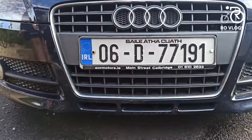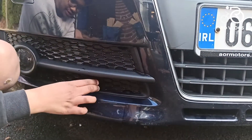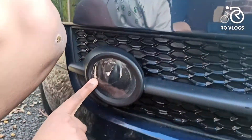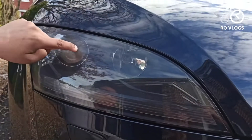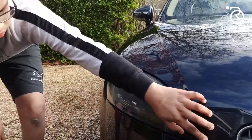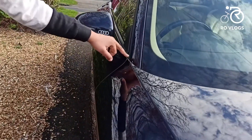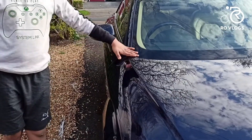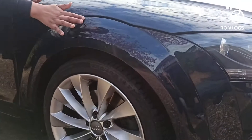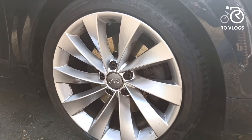Then coming over here, you have got fake vents — fake vents here also. Then you have your fog lights over here and your main lights, and these are LEDs. Then coming to the bottom, you have got a crease starting from here all the way to the end. And it is the same on the opposite side. Then you have got wide wheel arches and 18-inch rims which look stunning and beautiful.